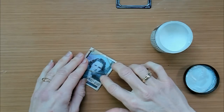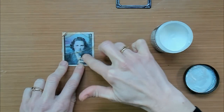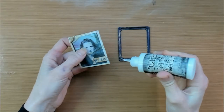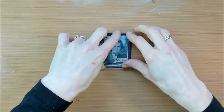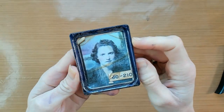I am going to give this photomatic photo and the paper number a basic layer with some Distress Collage Medium. This layer will have a purpose because then you can add some other kind of medium on top. Before adding the next medium, I'm going to use the tiny attacher to glue my frame and photo together.